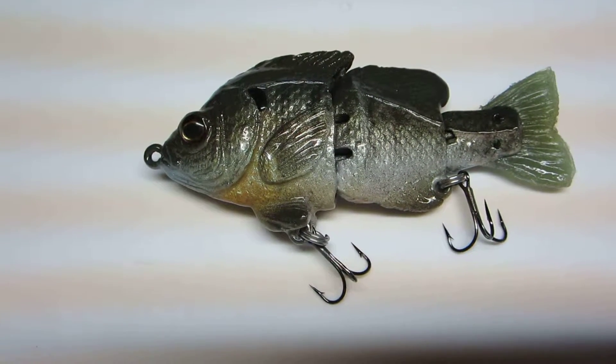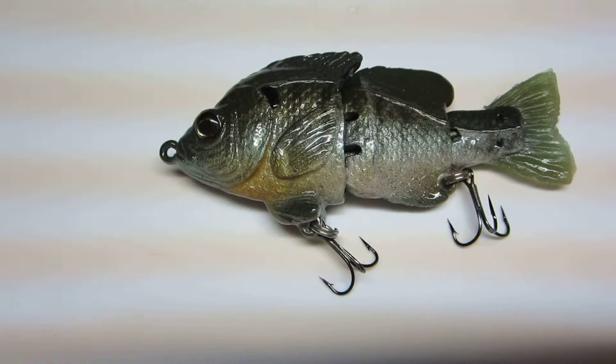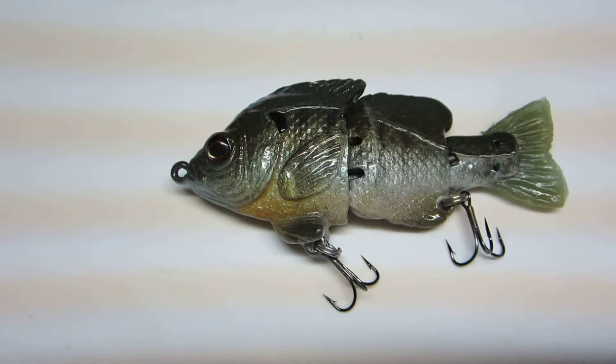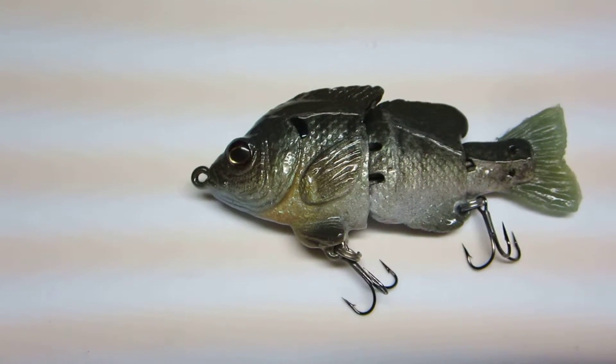The nice thing about it is you don't have to buy any special gear for this bait. You can throw it on your regular crankbait outfit. I was throwing it with a medium heavy St. Croix Avid crankbait rod, and it was no problem.